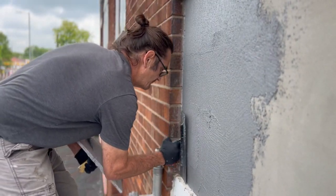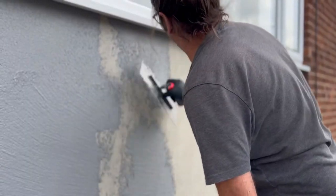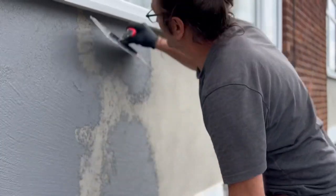Now if you do use this render, just remember not to go over 1.5 millimetre thickness — it is designed to be a maximum of 1.5 mil thick. If you do put it on too thick, when it comes to rubbing it down you're going to struggle a little bit.